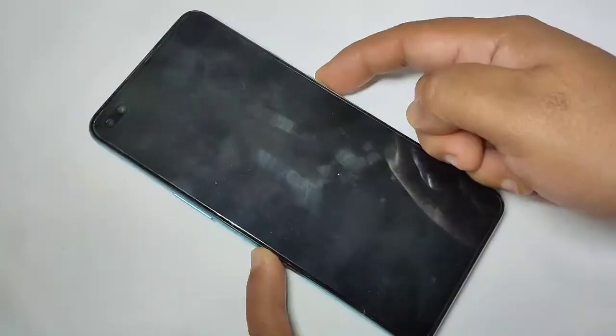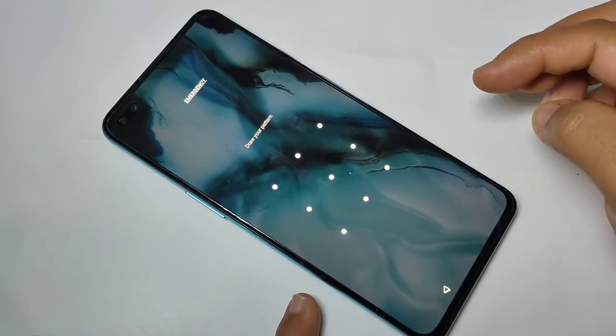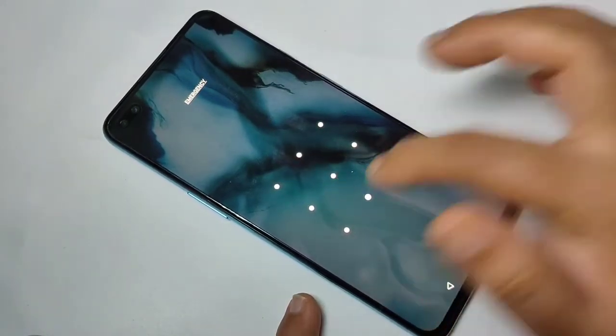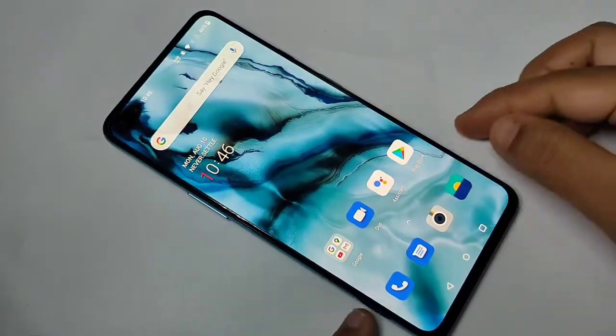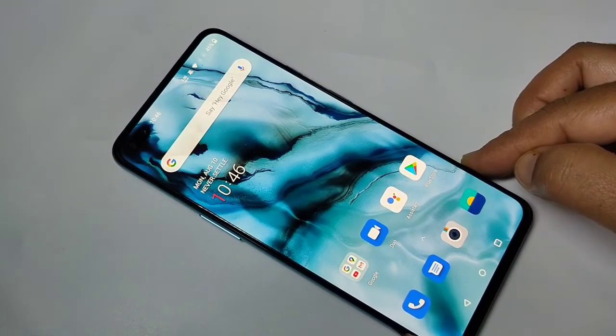Now I will show you how it works. I am going to turn off the screen, then turn it on — you can see it is asking for the pattern. Simply draw the pattern and it is unlocked. That's how you set a pattern lock on this OnePlus Note device.